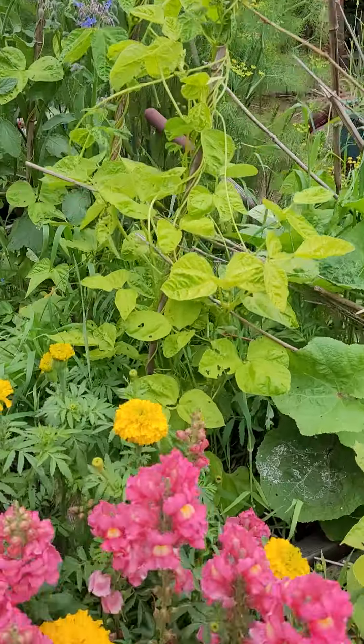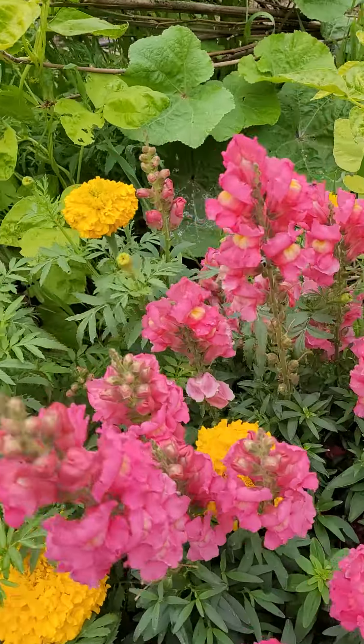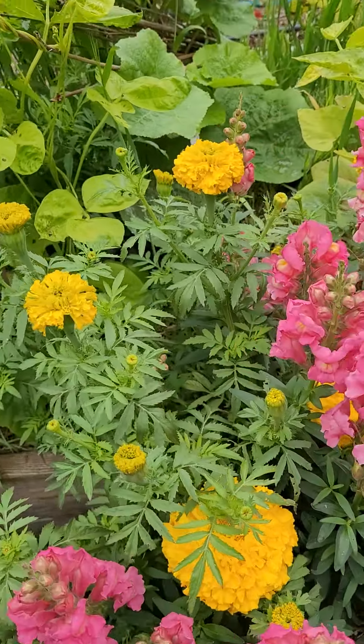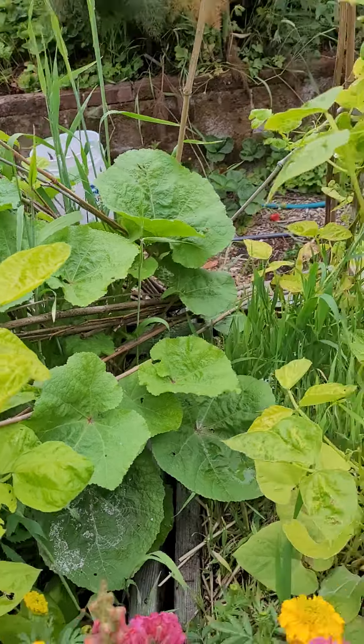The beans — not beets, what am I saying? The beans are going up the poles. We still have lots and lots of snapdragons, and again the beans.